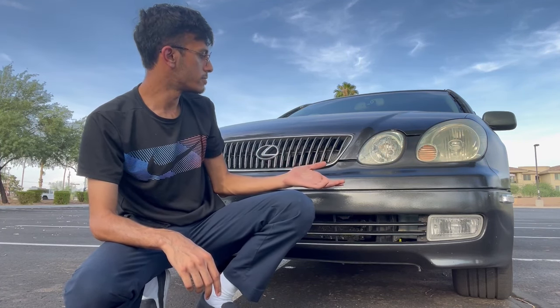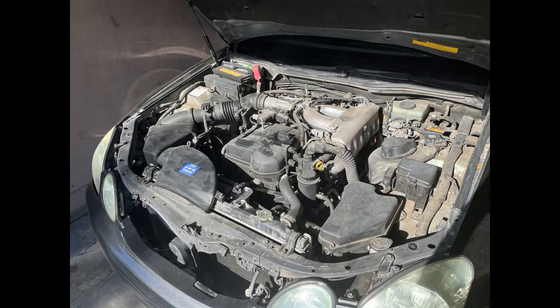Hey guys, welcome to my channel. I'm Firman. Today we're going to be talking about the things that you need to know before you can buy what is an amazing vehicle — the second generation GS 300. For the sake of clarity, and also for those of you who aren't familiar with the GS 300, let's get started.